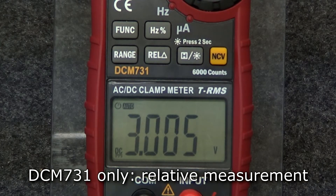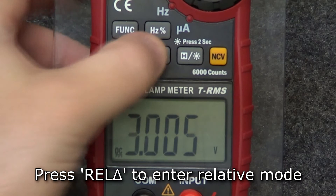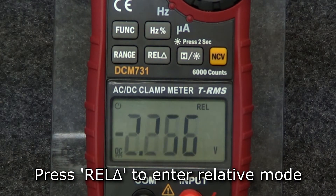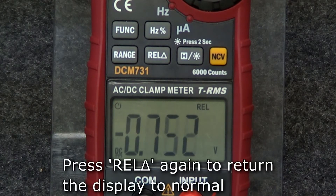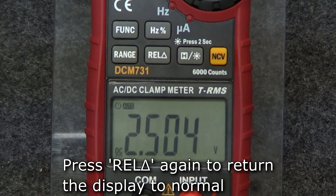The DCM-731 can display a relative measurement. To do so, press the relative button. The meter will store the measurement when pressing the button and display any subsequent measurement compared to the stored value. To return the display to normal, press the relative button again.